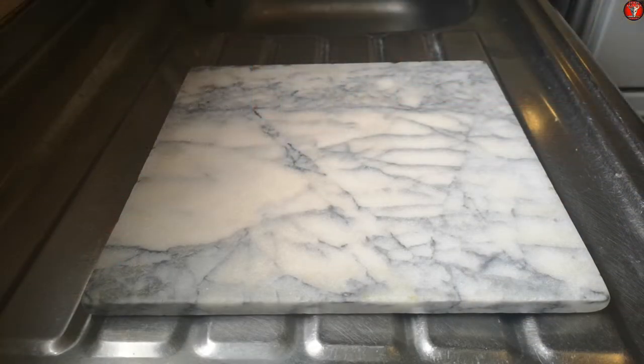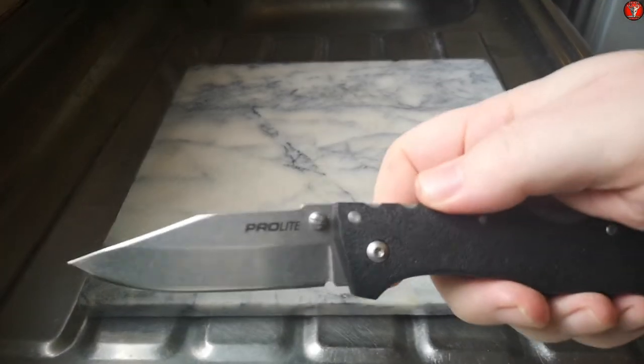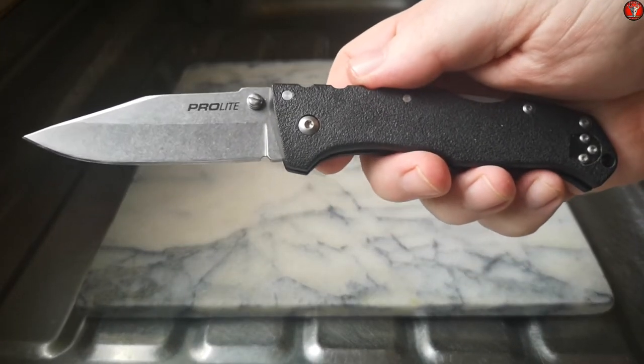You can see the cutting board here, which is actually a square of marble, and I've got my chicken unpacked and ready to cut. All I have to do now is flip out the old Cold Steel - as I said, this is the Pro Light, you can see it in its full glory here.